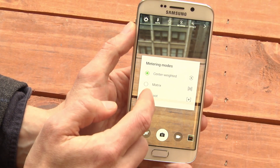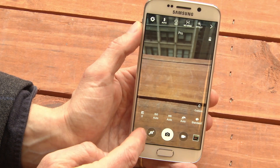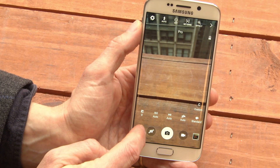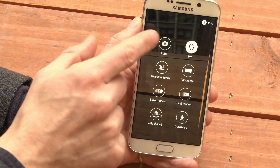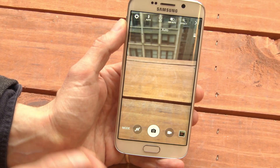And we can do things like spot metering to change the exposure. If you want to leave Pro Camera, just go back to Mode, then go back to Auto, and you're back out of the Pro Camera Mode.